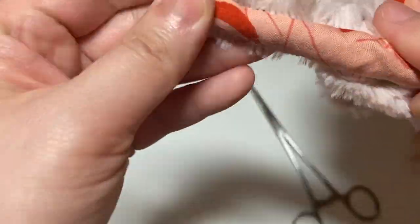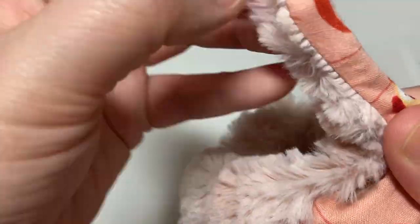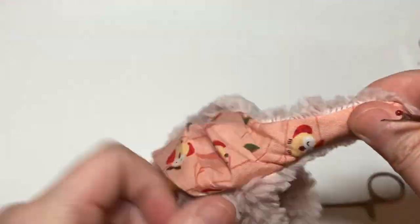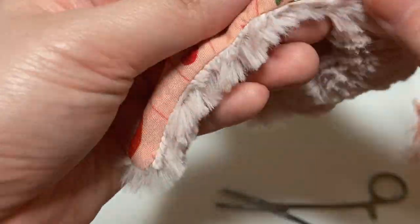Once you have everything turned out nicely and all the corners poked out, I go in with my seam ripper just to make sure I can pull out any fur that was caught in the seam allowance, so that the hat looks full around the edges. I do this around the entire perimeter of the hat.